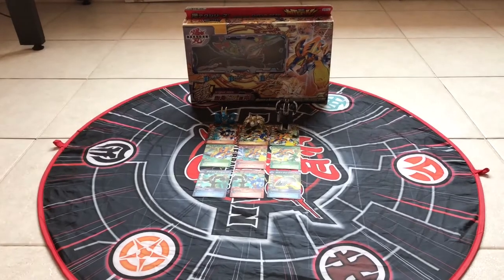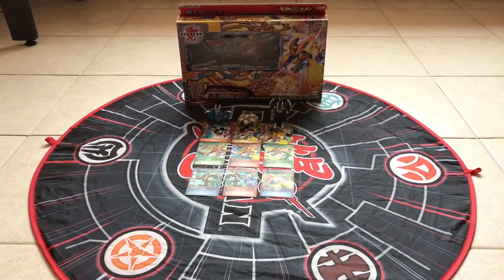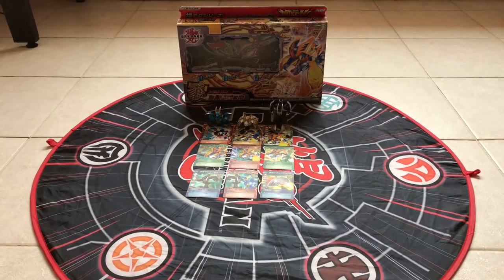What's up Bakugan Brawlers, I'm Faisal from Baku Twins, and today I'm going to be reviewing the Shield Deck. Without further ado, let's get started.